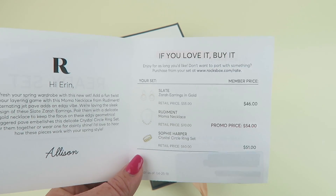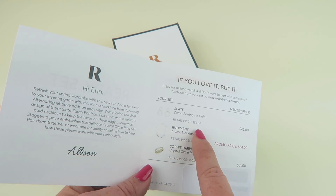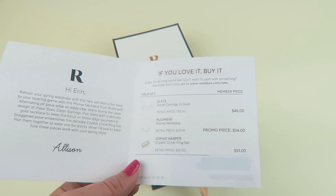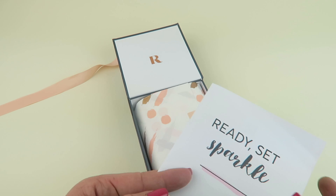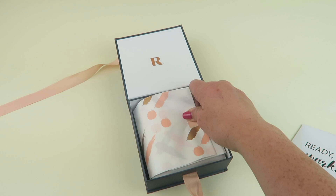If you want to purchase your items you can. For example, here it tells you the retail price is $55 and you can purchase it for $46. The main value in this is the fact that it's a rental and you can send it back, so you don't have all this jewelry cluttering up your house.